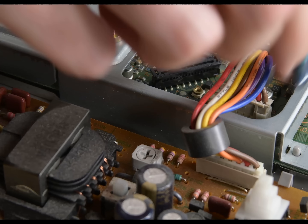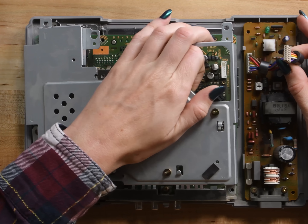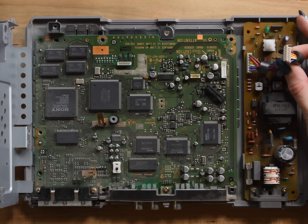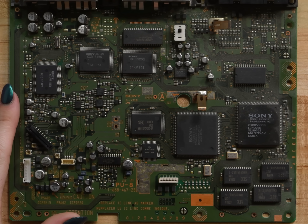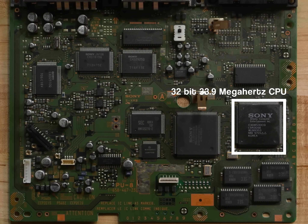And with that out of the way, we can disconnect the power supply and lift up the inner case. Holy motherboard. It looks like a city. A really dirty city. Yeah, this is kind of disgusting, but the motherboard is home to a 32-bit, 33.9 megahertz CPU.